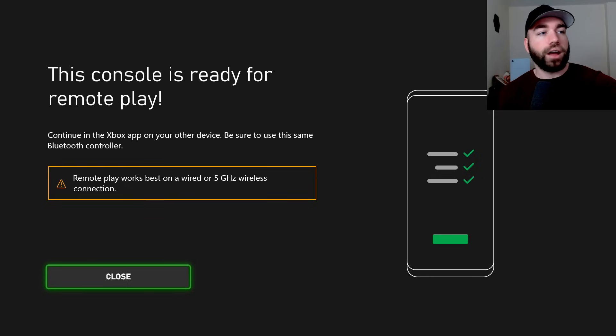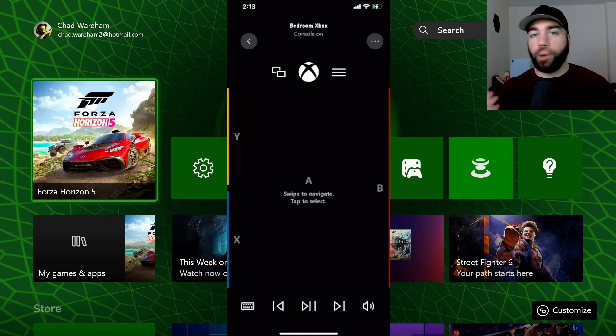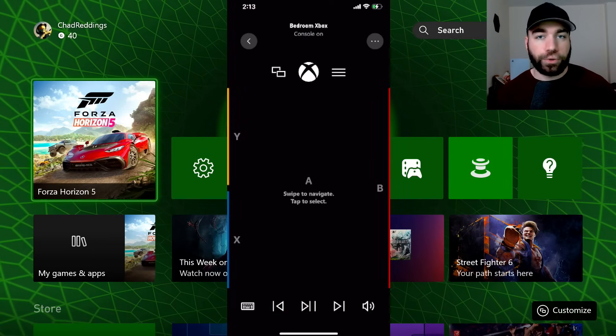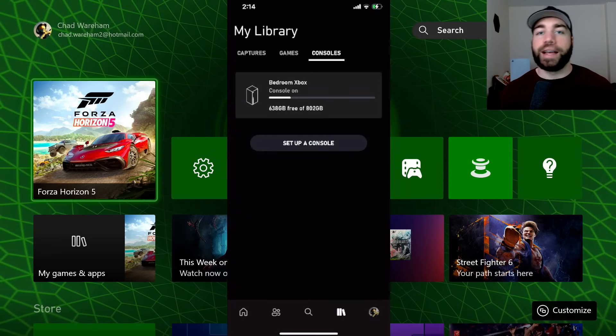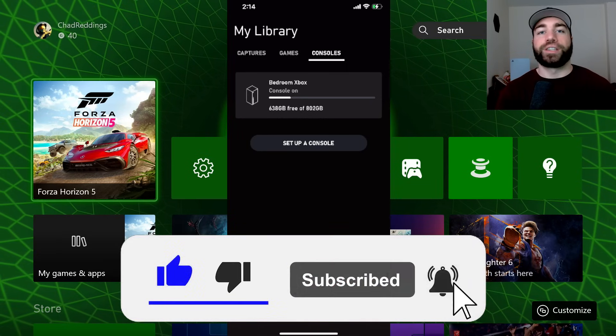Remote play works best on a wired or five gigahertz wireless connection. So we're going to go to Close. When it comes to remotely controlling your Xbox, I'll be able to do that among other things, but I won't be able to use remote play. This is what it should look like if your phone was properly connected to your Xbox Series X. Hopefully this video was helpful — like and subscribe and we'll see you in the next one.